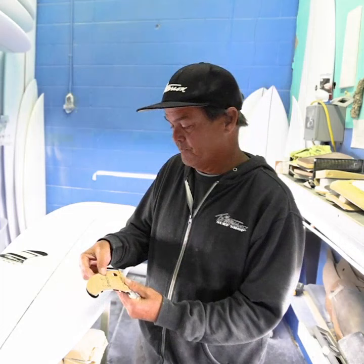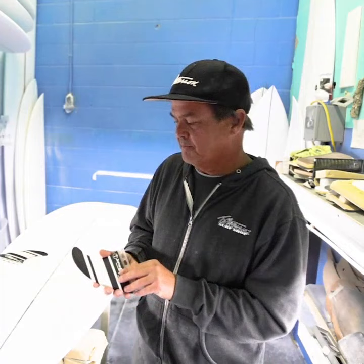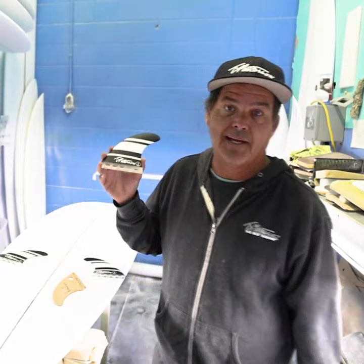Kind of wanted to standardize a template for my boards and the way they work. But finding out that this has been a favorite of most guys that I know that I shape for is really cool. So hey, why don't you give a set a try. Thank you.